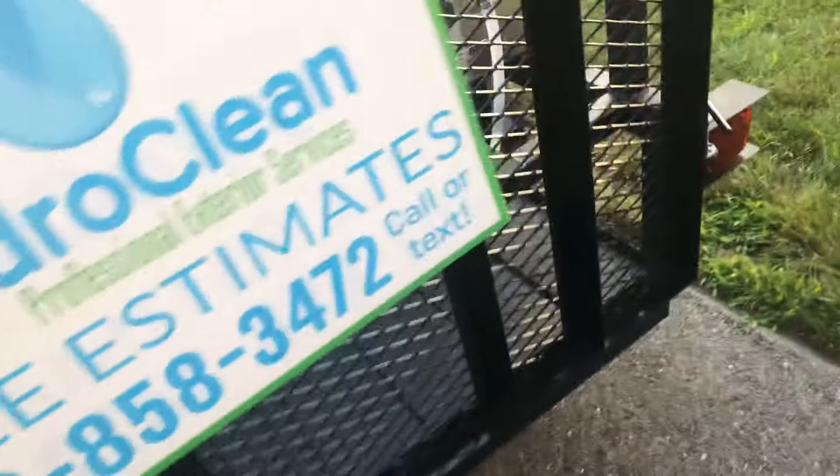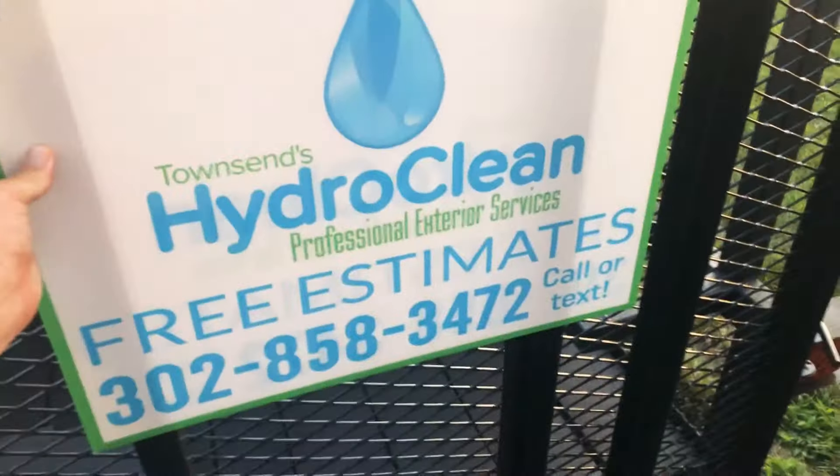I'll show you my yard signs. Keep in mind, I do this part-time. There's one of my old two-and-a-half-gallon machines right there. I'm not sure what we'll figure out with that.